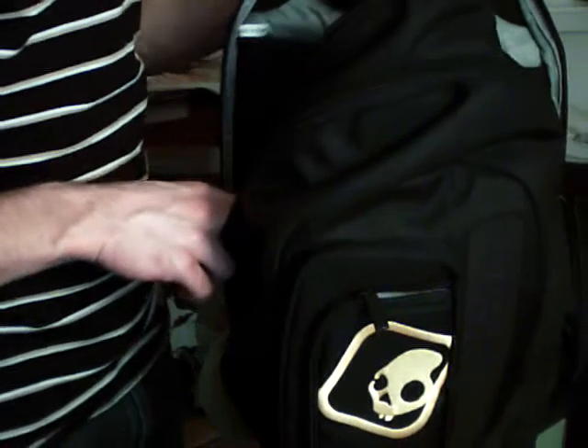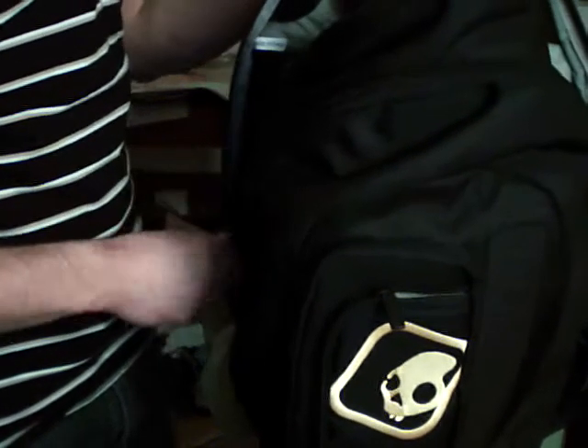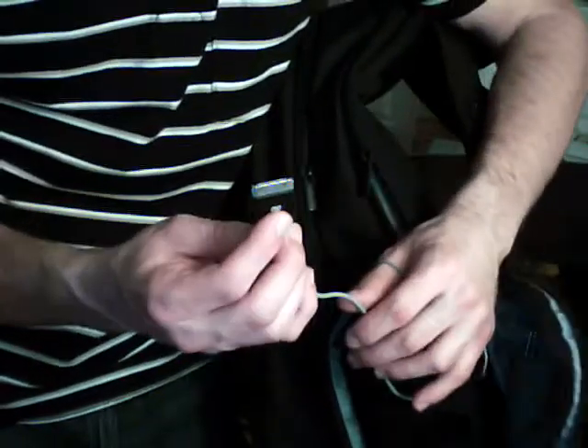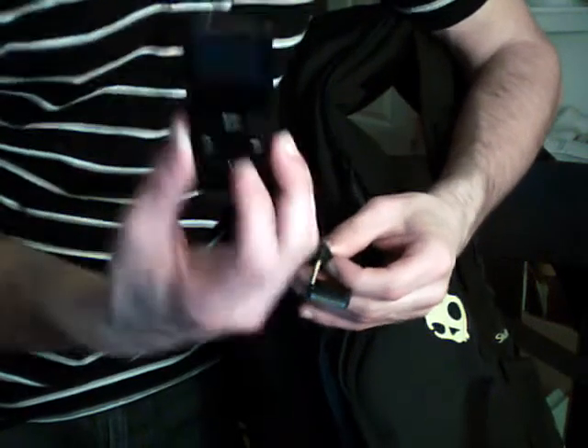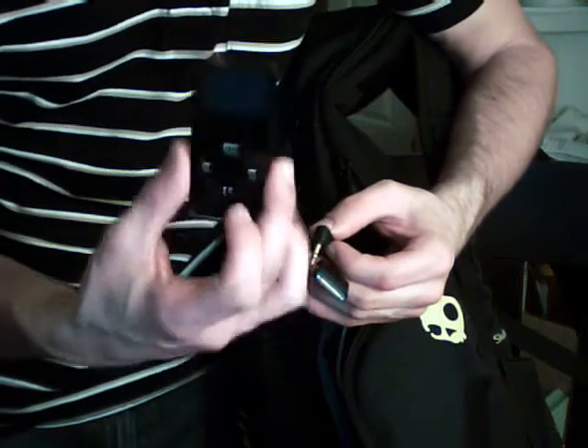I'm just going to do a quick demo so you can see what it's like. Right here is where you put the iPod or any MP3 player. It has a 30-pin connector right here and an audio port right here. I'm using an iPod, like this — any iPod will work, and any MP3 player will work.